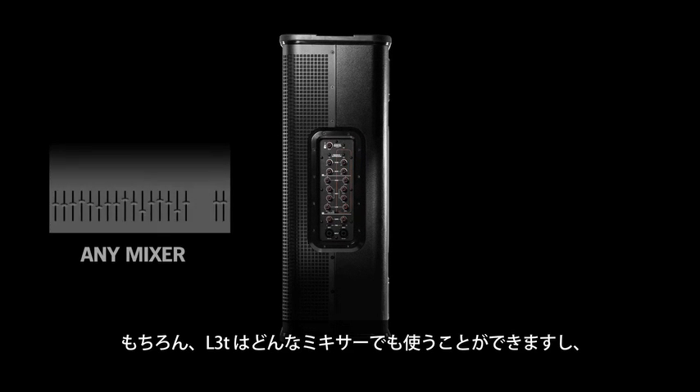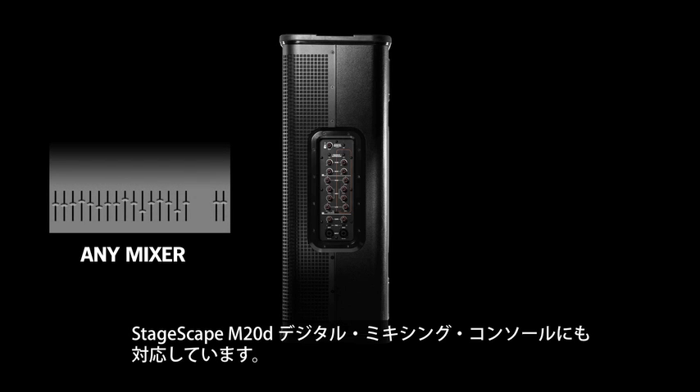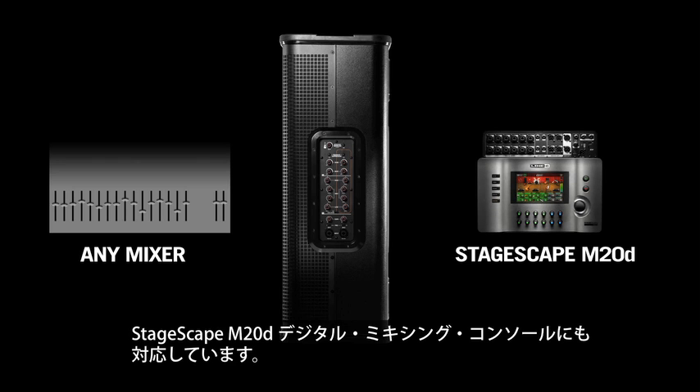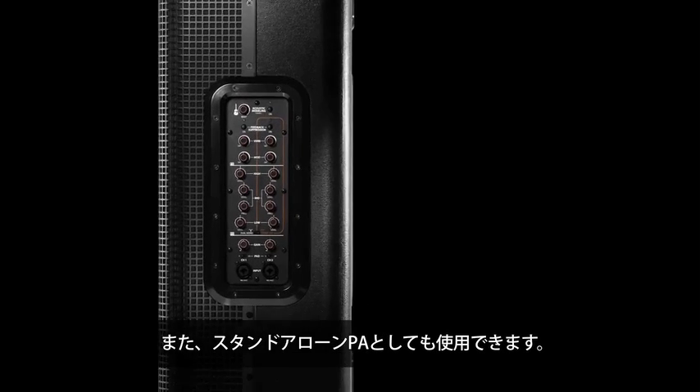Of course you can use the L3T with any traditional mixer, or you can use it with our own StageScape M20D digital mixing console, but the speaker has the ability to run as a standalone PA if you like.